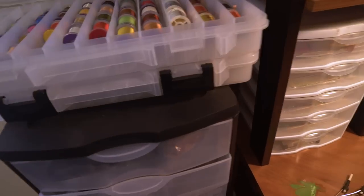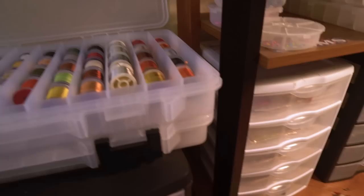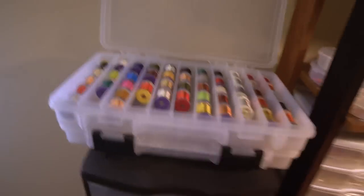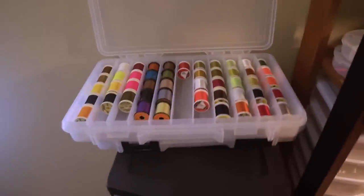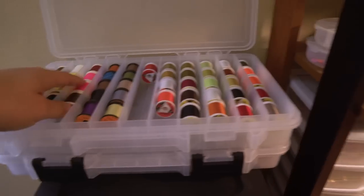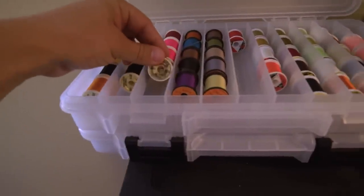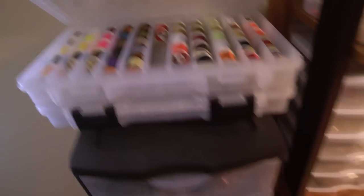In those big left bins I've got a bunch of marabou for streamers, rabbit fur, rabbit strips, zonkers, and some hackles — pretty much all my streamer stuff. At the top I love these little plastic bins. I keep all my wire organized there — I use Ultra Wire a lot. I also keep my thread in those bins. I use Danville's waxed thread and Ultra Thread — those two pretty much cover it for me.